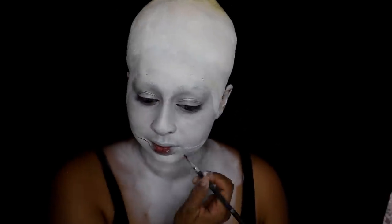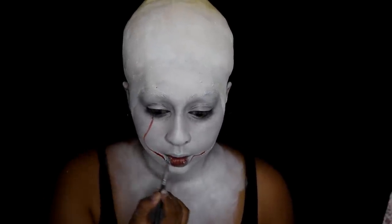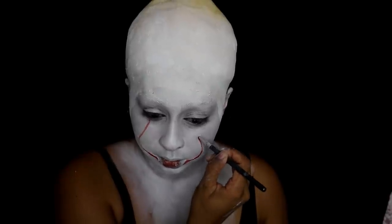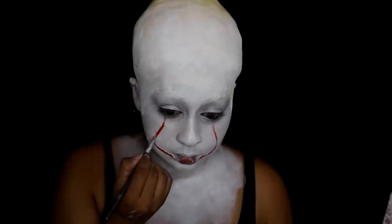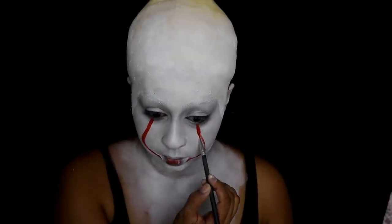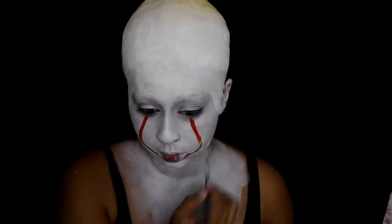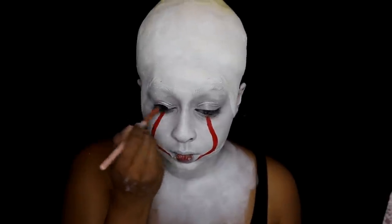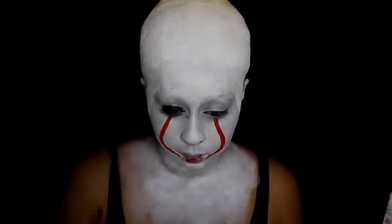I'm now going in with some Kryolan face paint — the red one — and I'm starting to create the smile and the lines linked to the smile, from the smile up towards the eyes. I'm just filling it in using a very precise brush so I don't mess up. I'm really bad at precise lines, so don't worry if it's not perfect — as long as you get fairly clean edges it's totally fine.